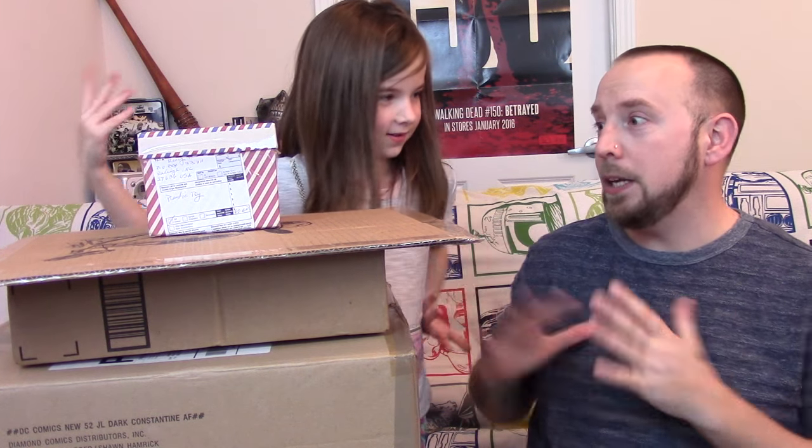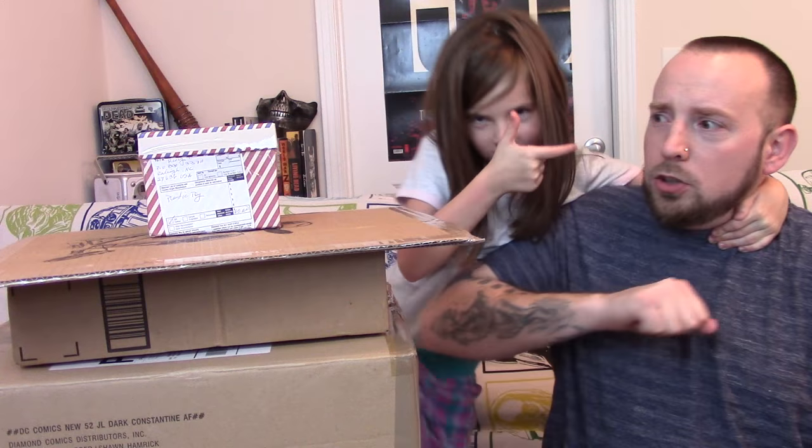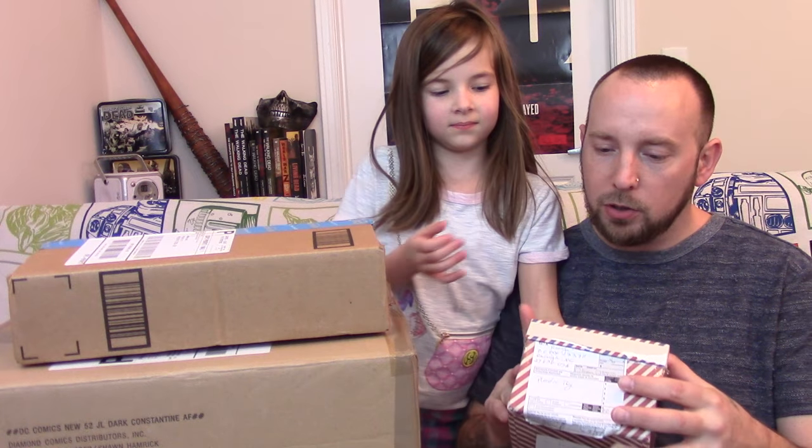First one up is for me - we got art in this one! I already peeked at this and it is mind-blowingly insane and epic.